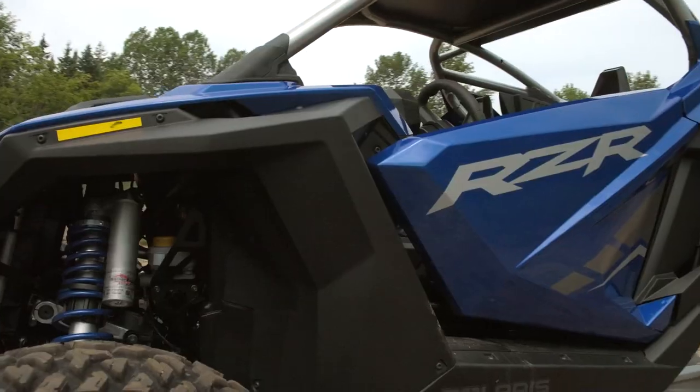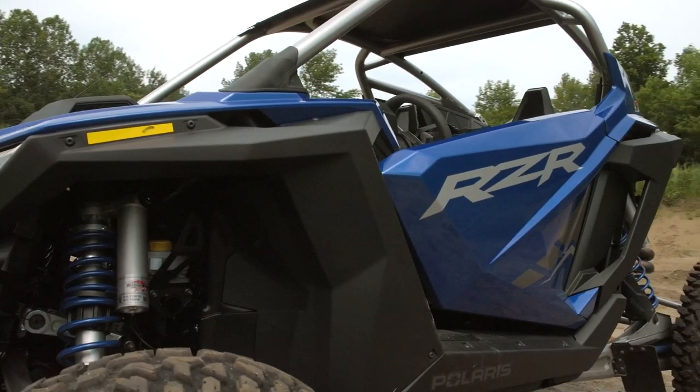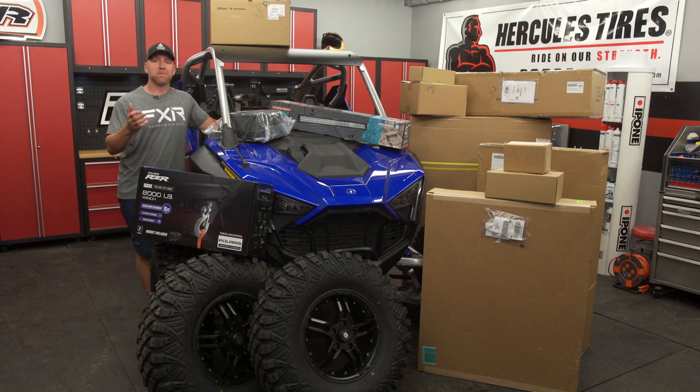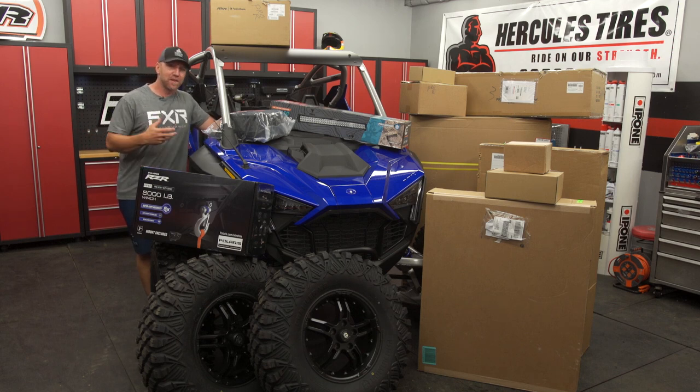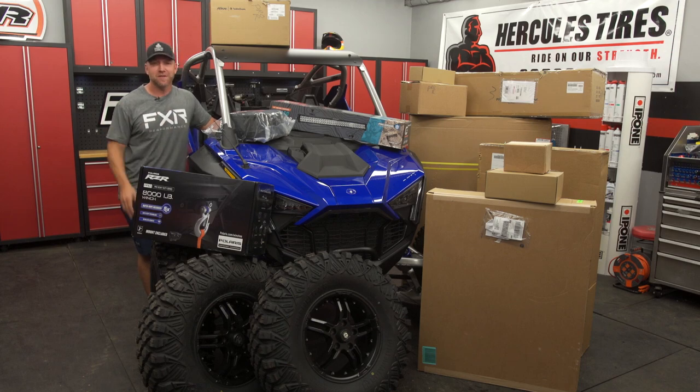So back to my original question: how do you make what is undeniably the best side-by-side ever produced even better? The first thing you do is go direct to the source and find out what Polaris has already built for it. And let me tell you, Polaris has a ton of stuff already designed and built for the Pro-R. This right here is just a small sample of all the products they offer that I believe is going to take us to the next level and set our Pro-R apart from a stocker.